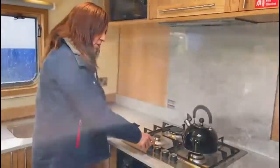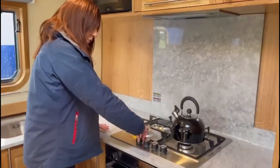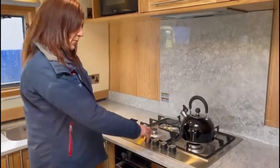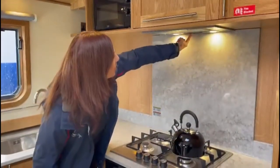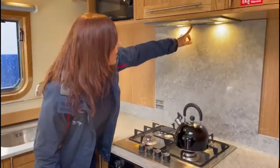To light the hob — it's self-ignition, but you need to make sure that you turn it to halfway and hold it down for a few seconds while the gas gets going, then you can let go and you've got use of the hob. You've also got an extractor fan with two buttons: one is a light and one has three speeds for the fan, so you can choose the level that you have it at.